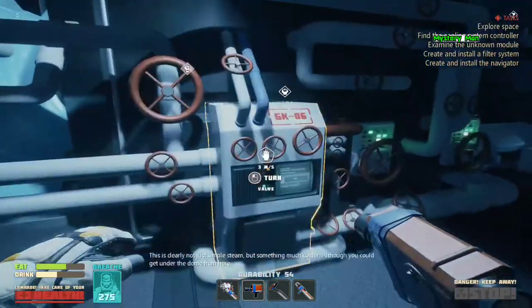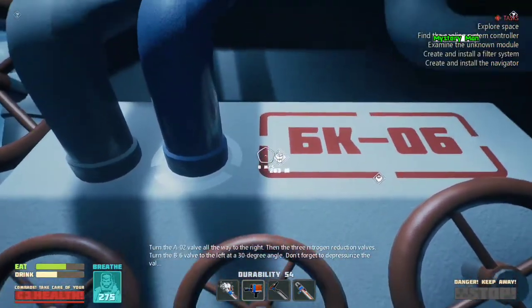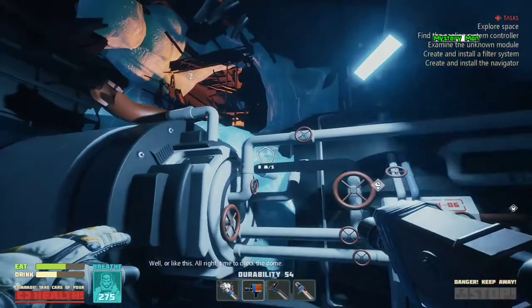Now it's clear how to disable the flow of nitrogen. This is clearly not just simple C. Let's turn the A02 valve all the way to the right. Send the nitrogen production valve. Turn the V6 valve to the left at a 30 degree angle. Don't forget to depressurize the back. All right, time to check this out.